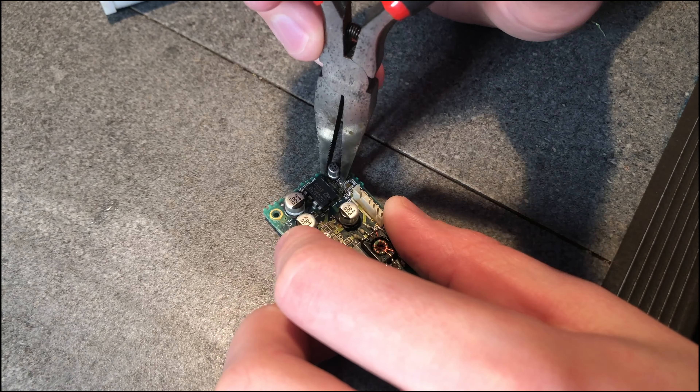Now it's cleaned up and looking much better. I can go ahead and put on the capacitors. This board is finished.